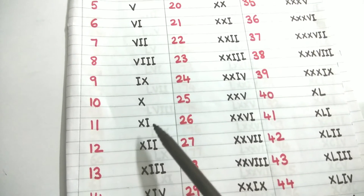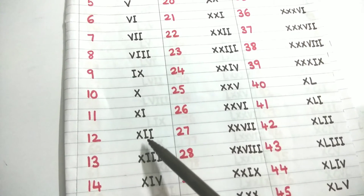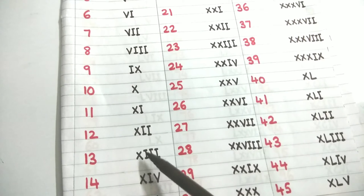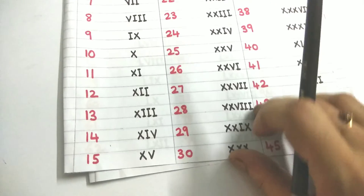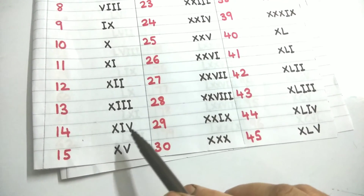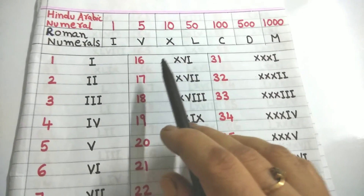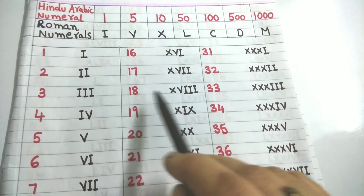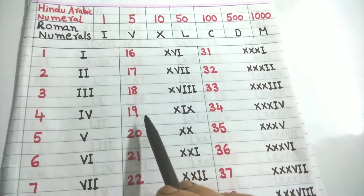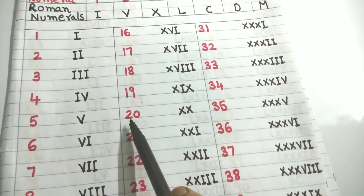Ten is X. Eleven is 10 plus 1: XI. Twelve is 10 plus 2: XII. Thirteen is 10 plus 3: XIII. Fourteen is 10 plus 4: XIV. Fifteen is 10 plus 5: XV. Sixteen is 10 plus 6: XVI. Seventeen is 10 plus 7: XVII. Eighteen is 10 plus 8: XVIII. Nineteen is 10 plus 9: XIX. See how simple it is!